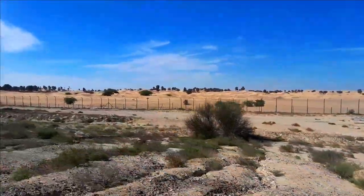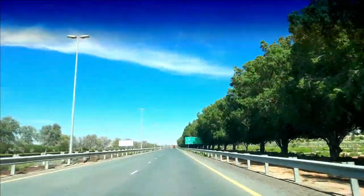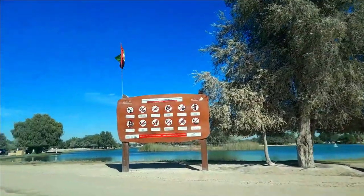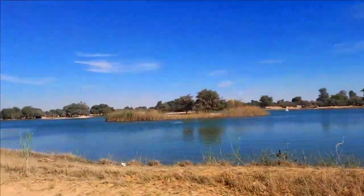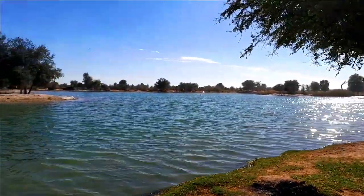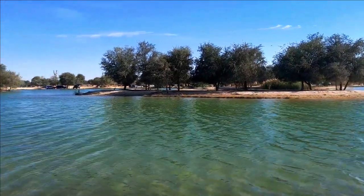We are now driving through the sand dunes towards Kudra Lake. It's such a beautiful and peaceful place away from the hustle and bustle of the city. As we arrive, we can see the vast lake surrounded by trees and sand dunes. It's truly a breathtaking sight.